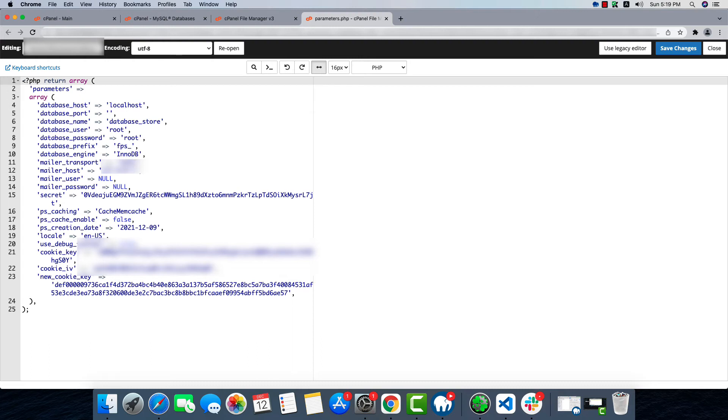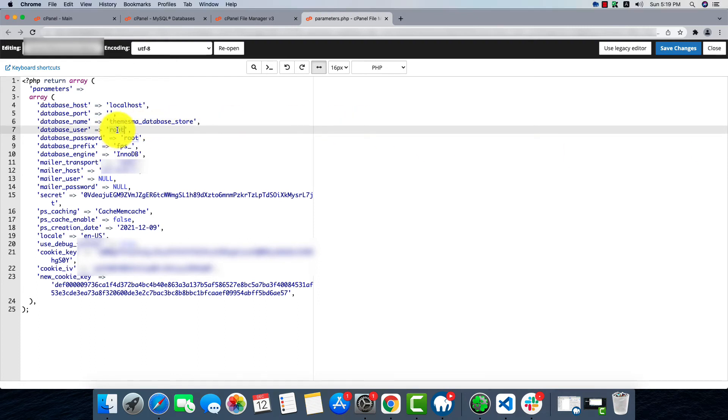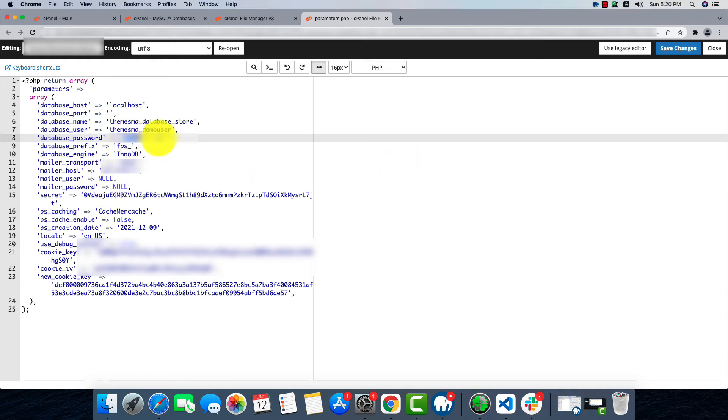The database host will remain localhost. The database name will be our new database name that we set, the new user that we set, and also the password. After changing the password everything else stays the same. Then we'll save the changes.